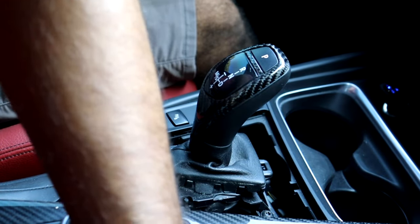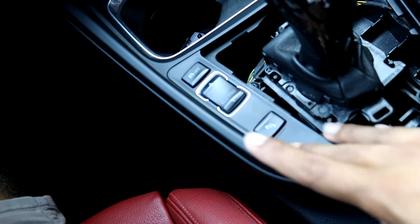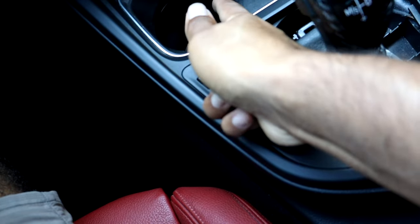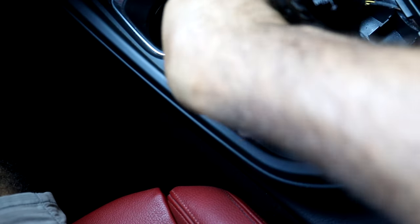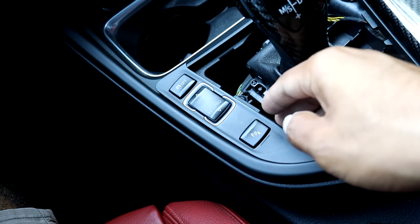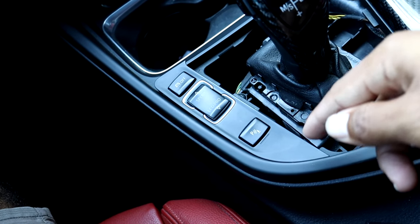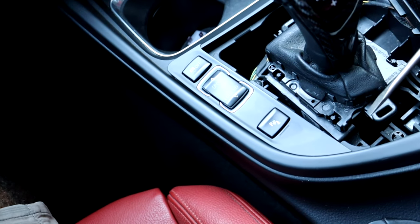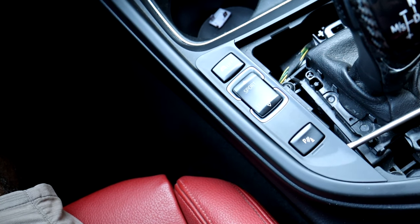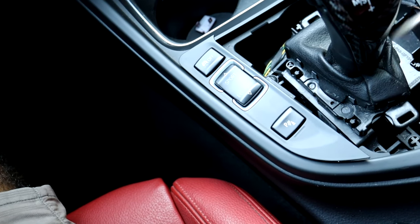There we go. It's going to be kind of hard to show you guys, but there are two tabs holding this piece in place. The one at the top here is very easy to get to — you can just use your finger to pop it out like that. The bottom piece is going to be a bit harder since it's in a tight spot; I might have to use a flat head to get it out.